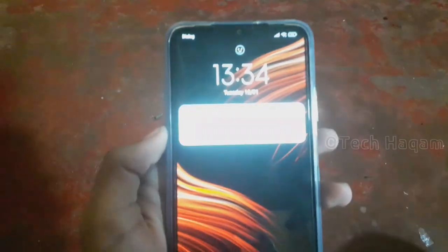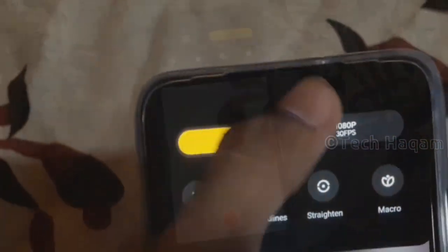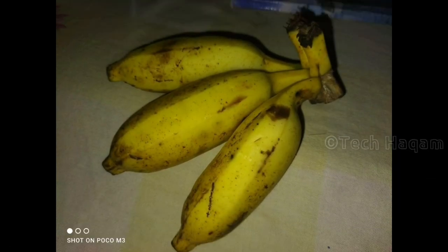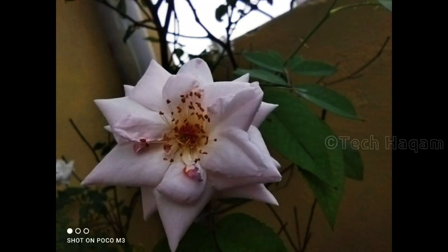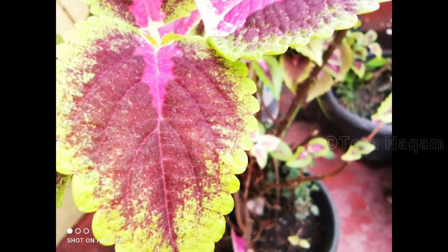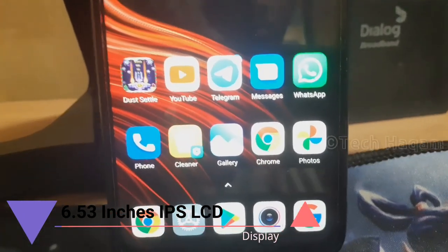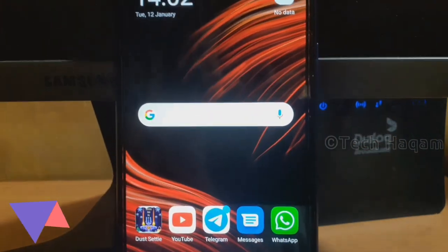There is also a selfie camera. The main camera can record video at 1080p resolution at 30fps. The smartphone camera is capable of capturing nice photos. The display has HD Plus resolution.